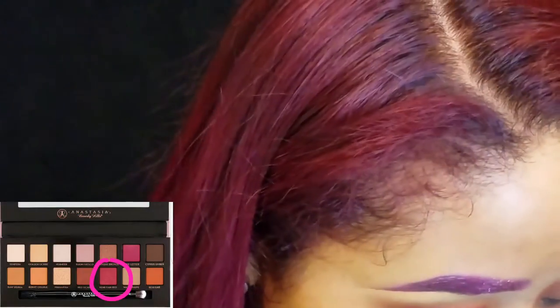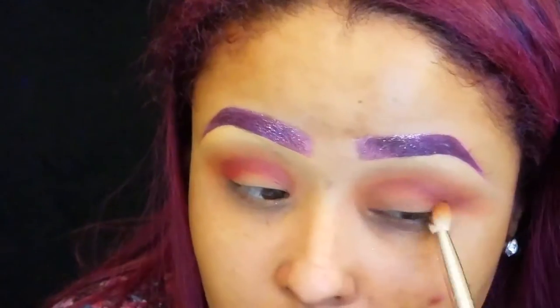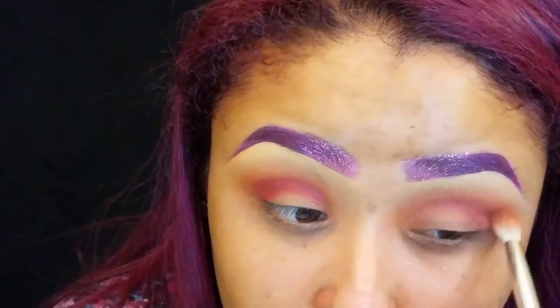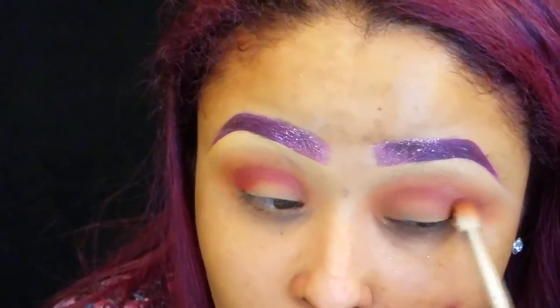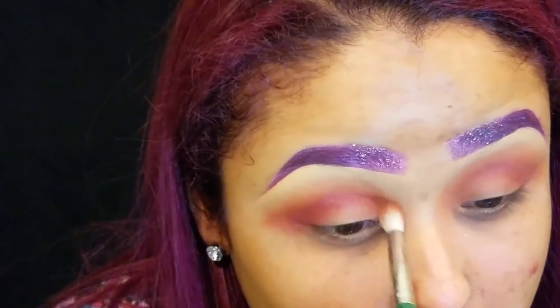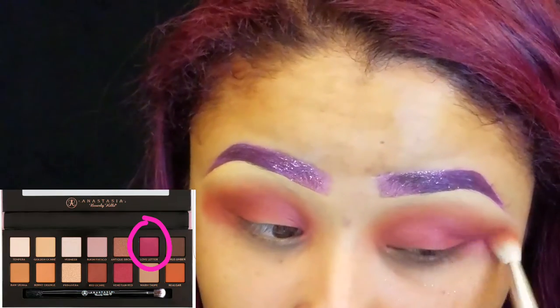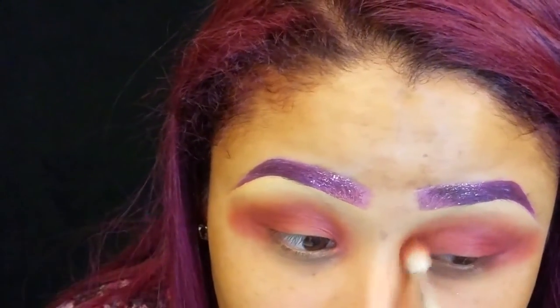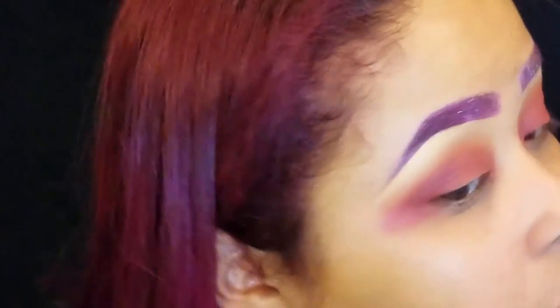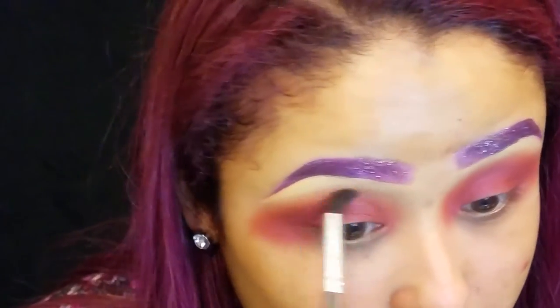I'm going to go back into the palette and use Venetian Red, applying that into the crease and blending it out. The last color I'm going to apply is Love Letter, and I'm just applying that into the crease and blending all three colors together. Then I'm taking a clean brush and blending everything out even more.